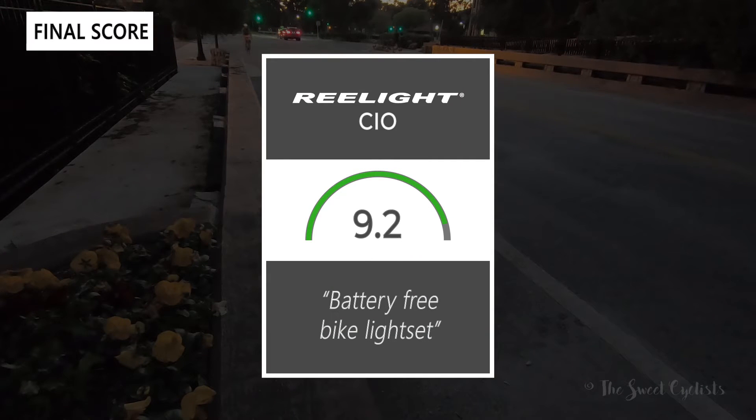Taking everything into account, I'd give the CIO lights an 8.3 out of 10. These are a really cool battery-free bike light set — great theft-resistant mounting and cleverly packaged. Definitely recommend them as a secondary light you can leave on your bike and forget about it. Thanks for watching; don't forget to like and subscribe. Visit TheSweetCyclist.com or follow us on Instagram at TheSweetCyclist. This is TheSweetCyclist reminding you to enjoy the ride.